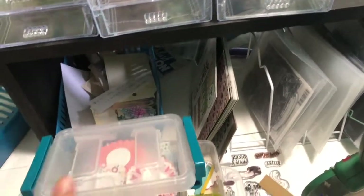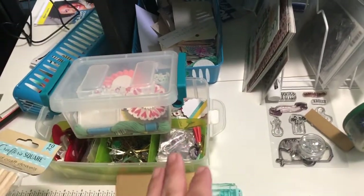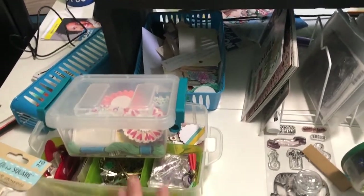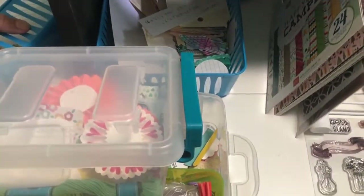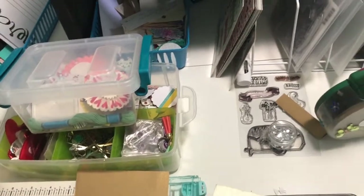That is just my attempt at organizing things — my embellishments for my memory cards, for my Memory Dex cards. I'm trying to categorize them so that it's kind of like a kitchen where a chef would have all of his ingredients separated out into little bowls and stuff.